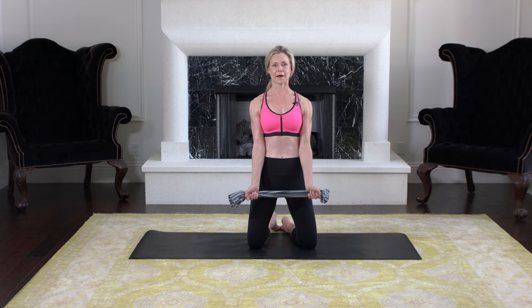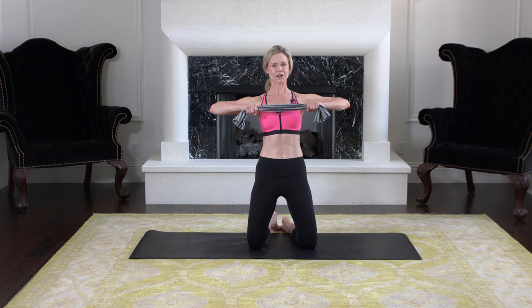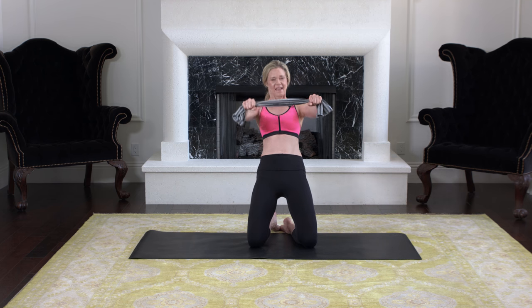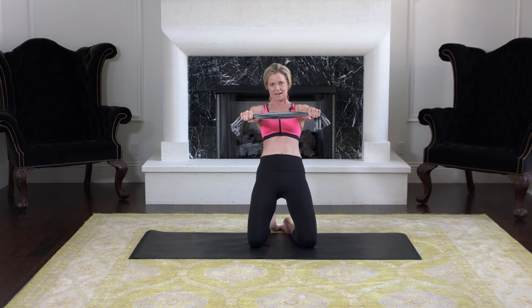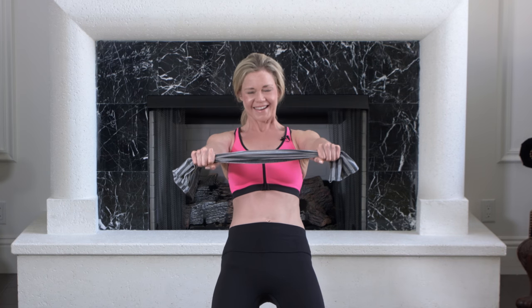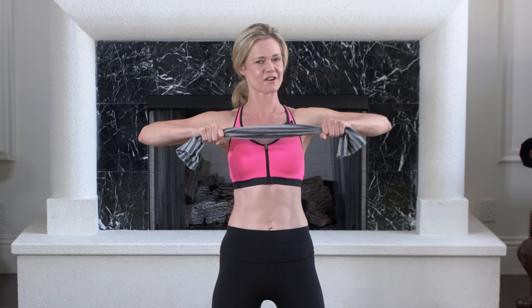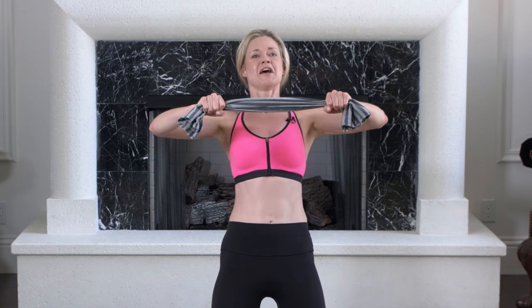Change your grip — palms are facing down. Now you're going to lean back and come forward. Make sure your wrists are nice and straight, right in line with your forearms. Feel your quads start to burn, squeeze your butt, and keep everything nice and tight.